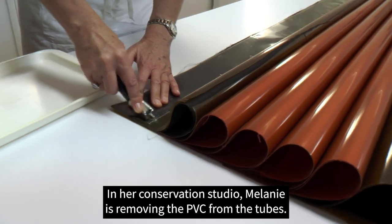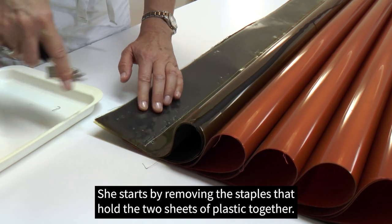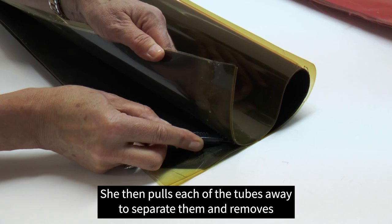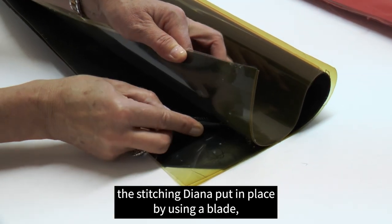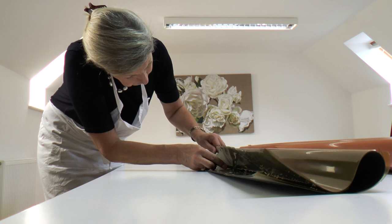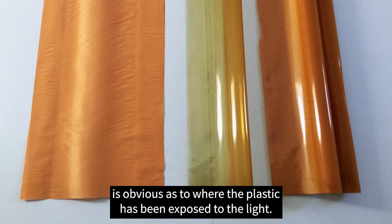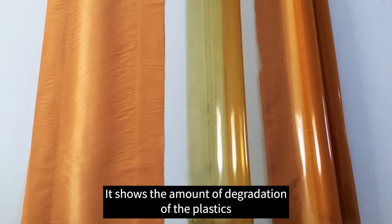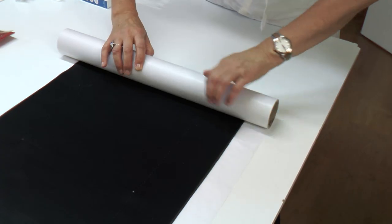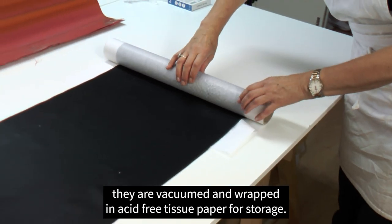In her conservation studio, Melanie is removing the PVC from the tubes. She starts by removing the staples that hold the two sheets of plastic together, then pulls each of the tubes away to separate them and removes the stitching Diana put in place using a blade which cuts between the sheets of plastic so as not to damage the fabric. The plastic comes away from the fabrics and the contrast is obvious where the plastic has been exposed to the light, showing the degradation and absorption of ultraviolet light rays. Once the fabric is removed from the plastic, it is vacuumed and wrapped in acid-free tissue paper for storage.